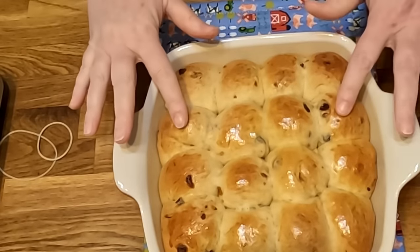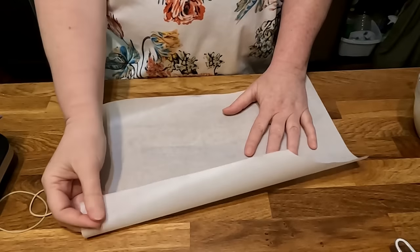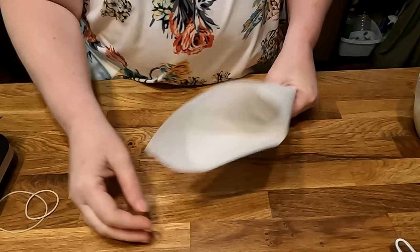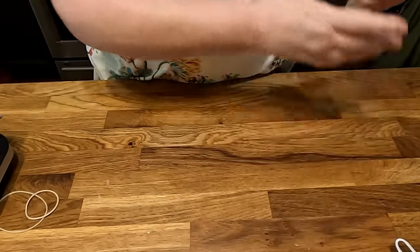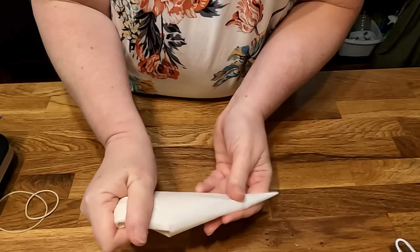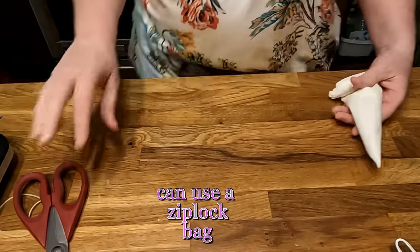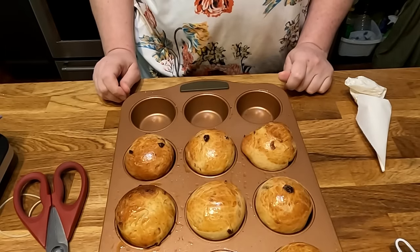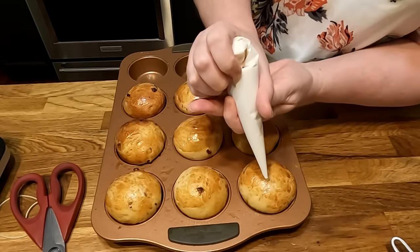They make them small like this — that's how they were in the old cookbook. You're going to put the icing crisscrossed on top. Just make a piping bag to put your icing in; you really don't need a tip, just cut the end off. Once they've cooled down, pipe a cross on top of each bun.